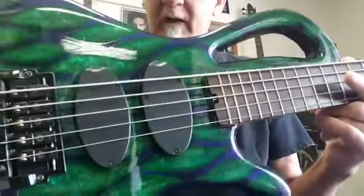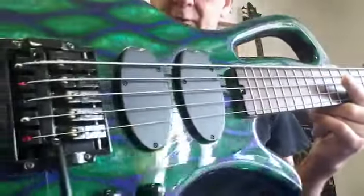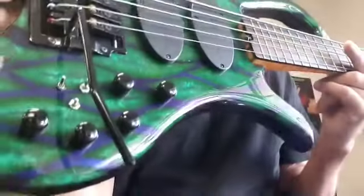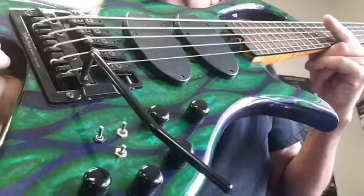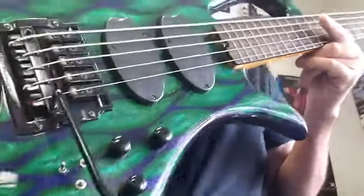You'd be hard pressed to chip this one. It's got the Delano 3-band Sonar Delano preamp with a mid-selector, and it has coil taps for the two Delano pickups. Kaler Whammy on it.